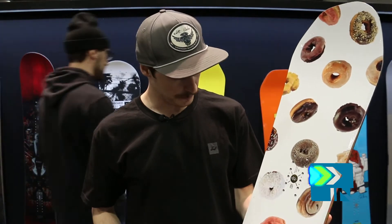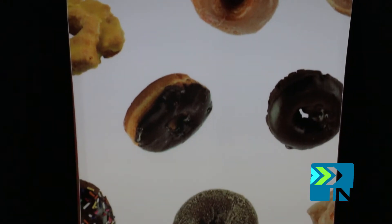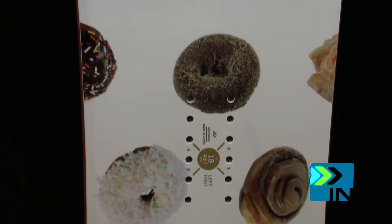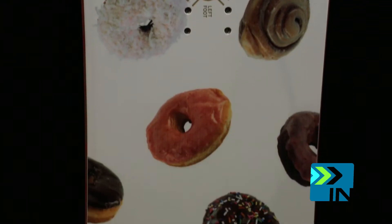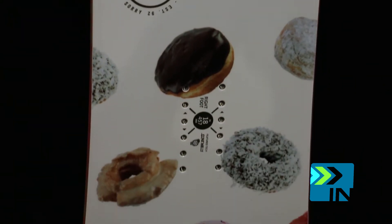I'm Michael with Ride Snowboards and I'm here with Board Insiders at 2015 SIA and I'm going to talk to you about the brand new 2015 Ride OMG. What we did with this is we took all the properties we found from the helix asymmetrical shape and we added it into our women's park board. So this is our first women's asym park board in the line.